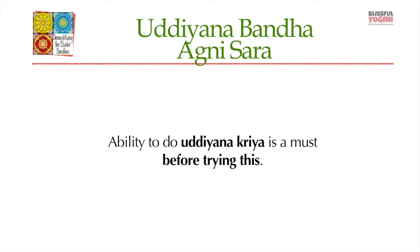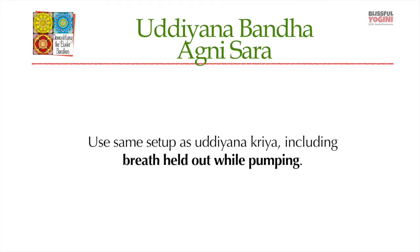You want to have mastered the Uddiyana Kriya — that full kriya or bandha — before you start in on this one. You use the same setup as Uddiyana Kriya, including holding your breath out while doing the pumping.